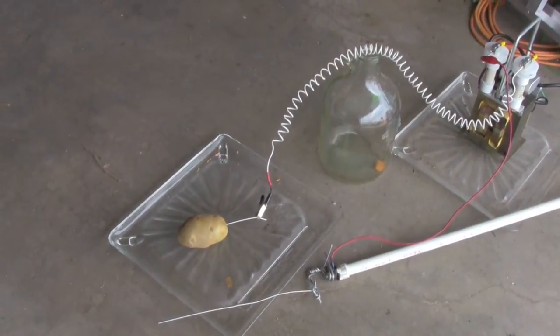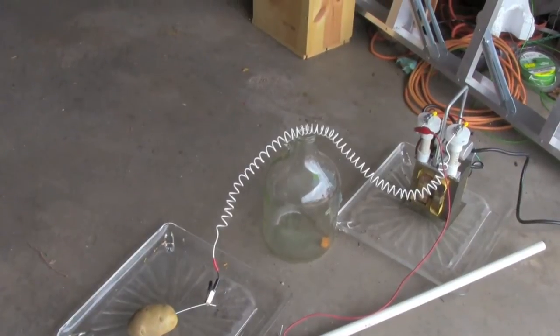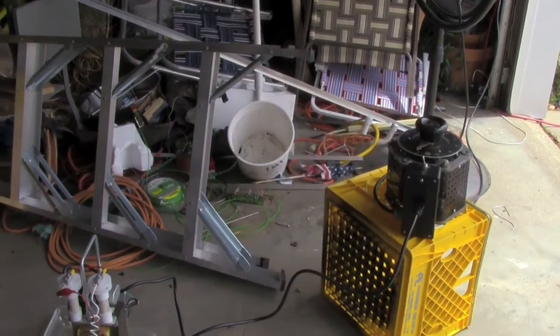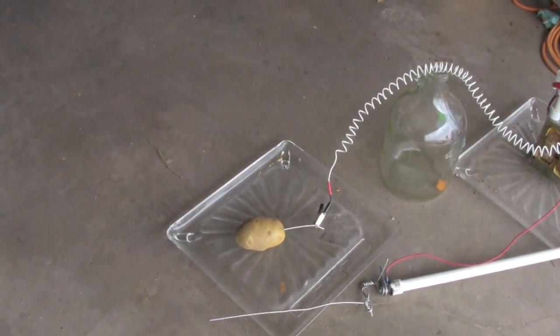Alright, so we're going to try some high voltage on a potato. I've got the high voltage transformer right there, and I have my variac — the new one, 15 amps — over there. So let's get baking potatoes with high voltage.